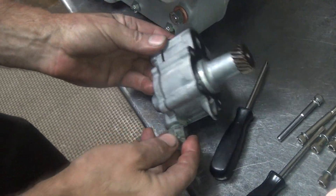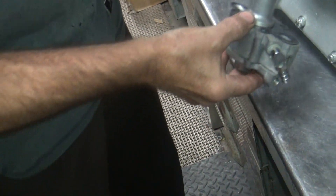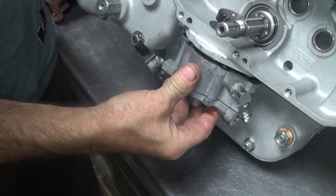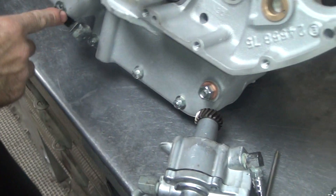So now the oil sender goes forward — that's a quick way of telling which way it goes. This does not have to be timed like the earlier bike, just stick the thing up in the hole. See how that thing's in the way like I told you it was going to be? Yeah, it is.